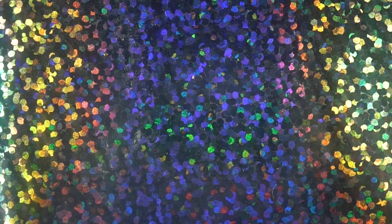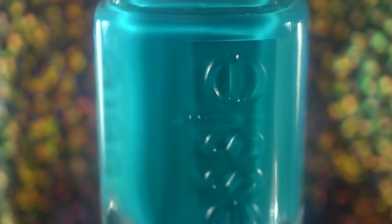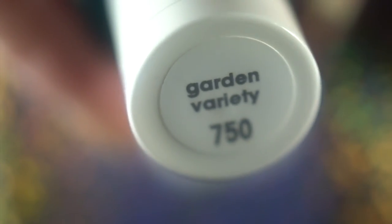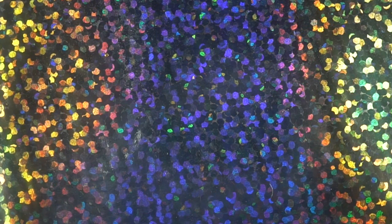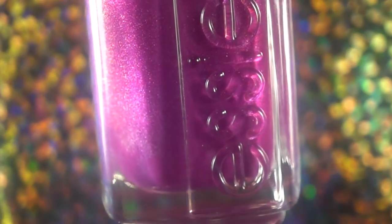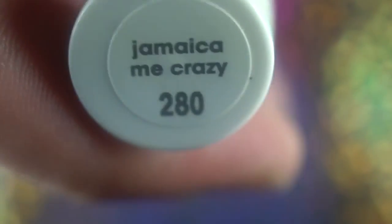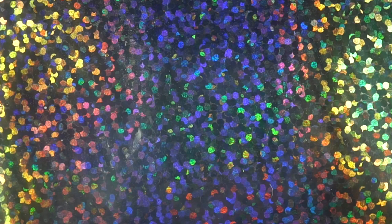The next step is to get your gradient colors ready. The three I'm using: the base color is Garden Variety by Essie, then I'm also using SC Jamaica Me Crazy — so pretty — and SC Lots of Looks.